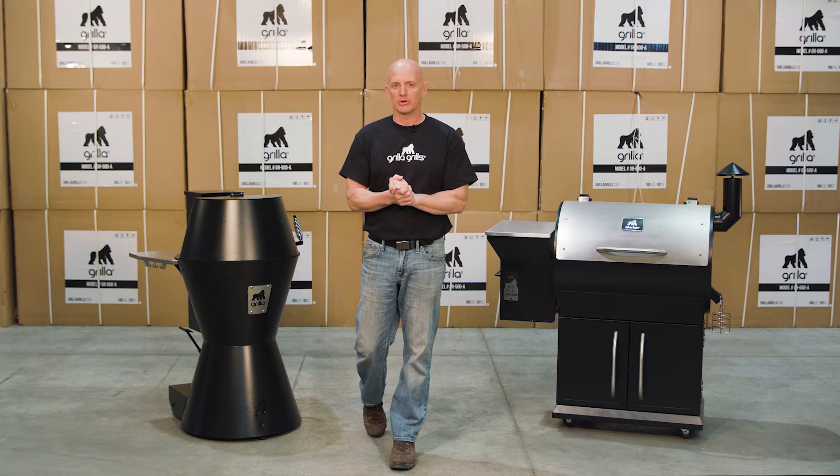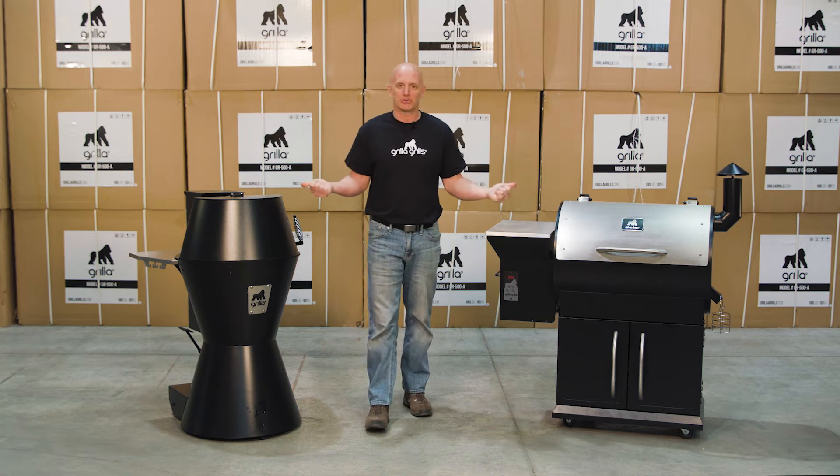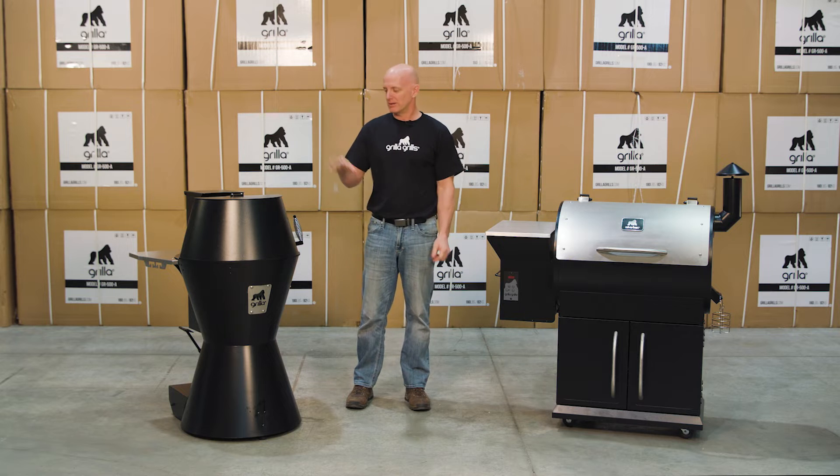Hi, I'm Mark Graham, engineering and sales manager here at Grilla Grills. Today I want to talk about our two pellet grills — we got the Silverback and we got the Grilla.